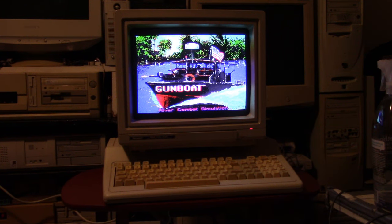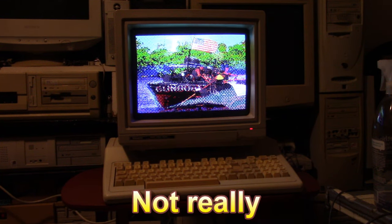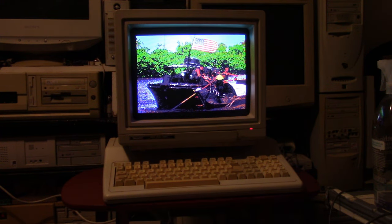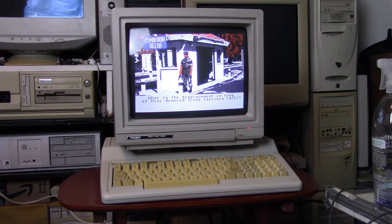And we'll finish up with the greatest river patrol gunboat simulator game ever made — Gunboat. You can experience it here on something like the Tandy 1000 or your IBM compatible, but it's also available on the TurboGrafx. And it is one of the greatest games ever created. What do I think of the Tandy 1000 EX? And do I know the displacement in tons of a mini-armored troop carrier? No.